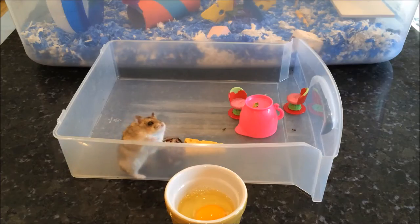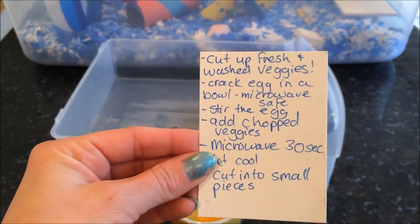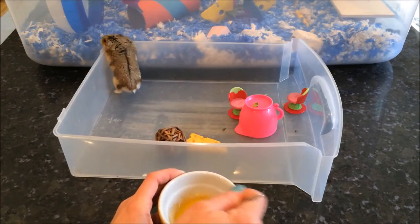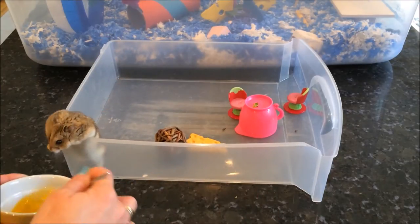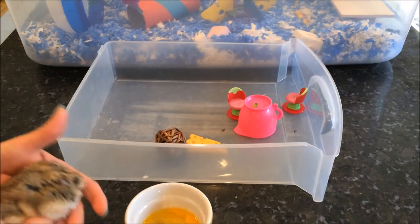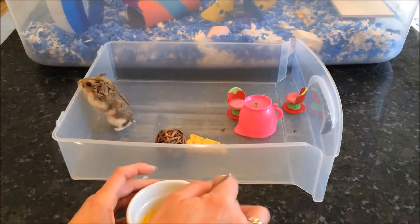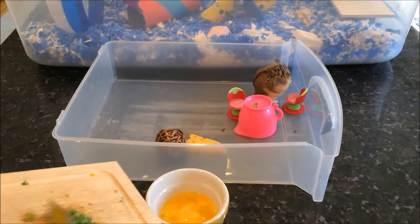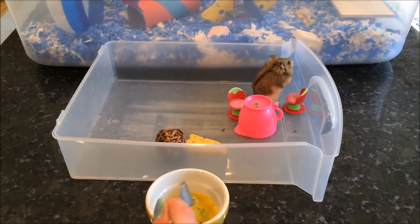Next thing on Chef Cheerio's list is stir the egg and add in the chopped veggies. So let's go ahead and whisk up the egg. Let's go ahead and add in the egg, then add in our veggies. Perfect.